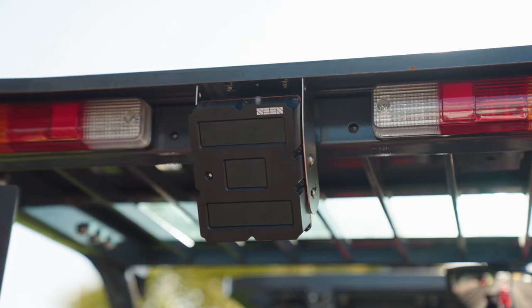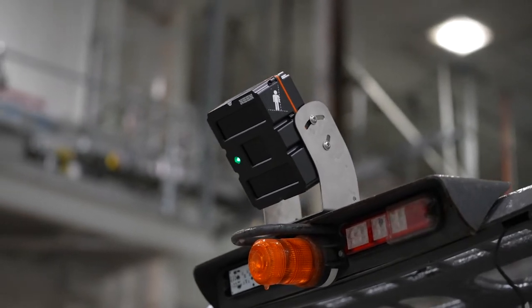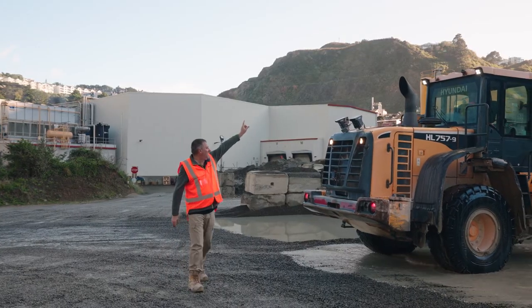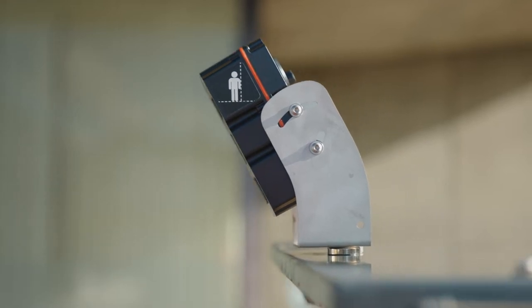This is when having an active sensor to warn of a potential collision can make a life-saving difference. The sensor warns the driver and the pedestrian if they get too close to the machine. One or several of your machines has been fitted with an iris 860 sensor.